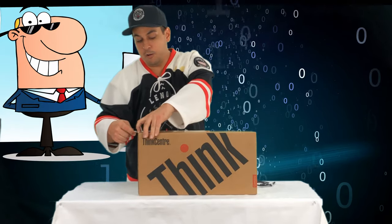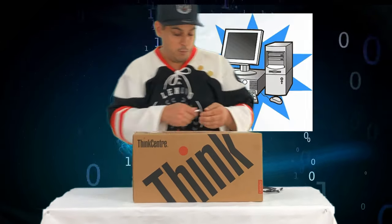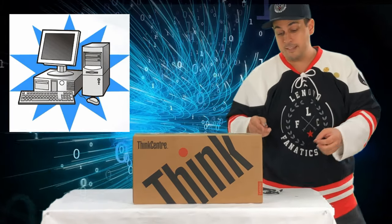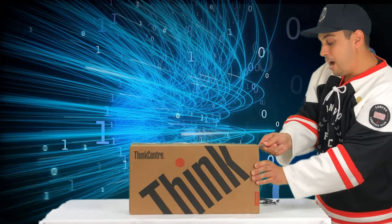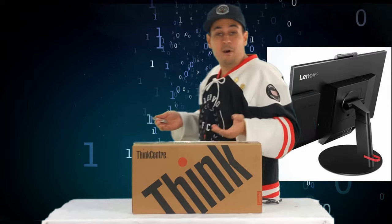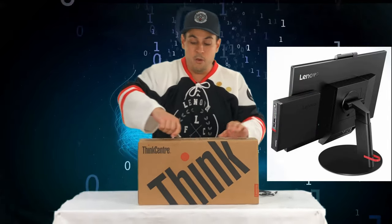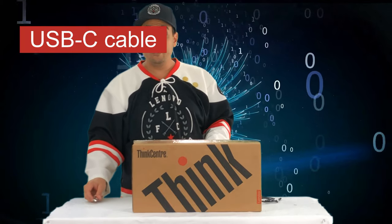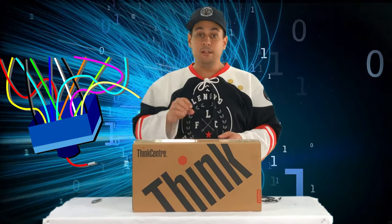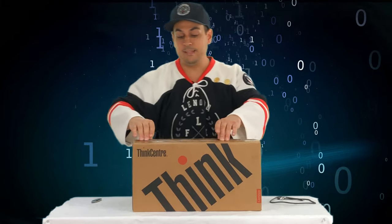One of the reasons to get a small computer is to get more space on your desk, and by getting more space you will get more functionality. For example, you can plug your computer directly on a Lenovo or another monitor that has a USB-C connection. This computer will only need one cable to be connected — the USB-C cable running from the monitor to the computer.